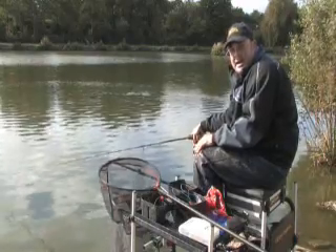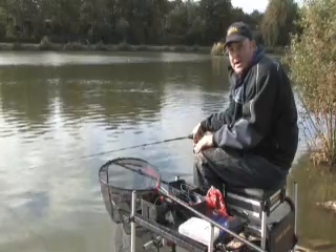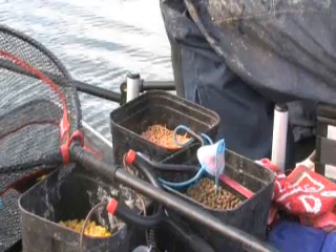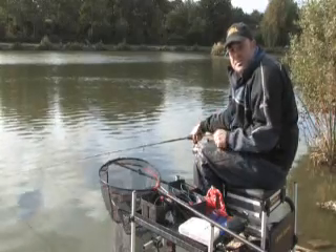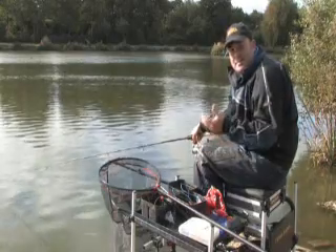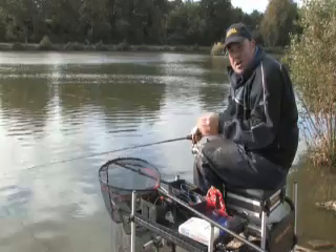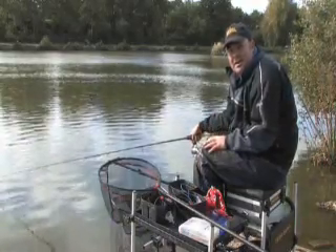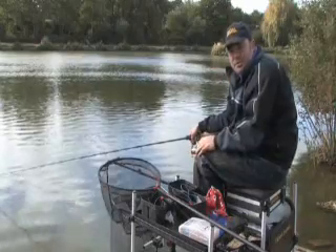The baits I'm using today are six mil pellets and maggots, which might seem like a bit of a strange combination, but trust me, it will definitely keep the fish coming. The combination works perfectly. I've got the six mil pellets that are going to keep the bigger fish occupied on the bottom, and I've got the maggots that are going to get me some bites from the smaller fish — the roach, the rudd, and even the skimmers on the drop. Basically, it's going to enable me to get bites while the float's falling and the bait's falling through the swim.